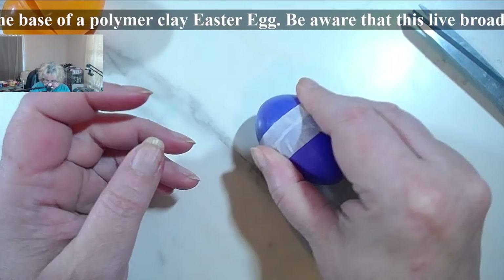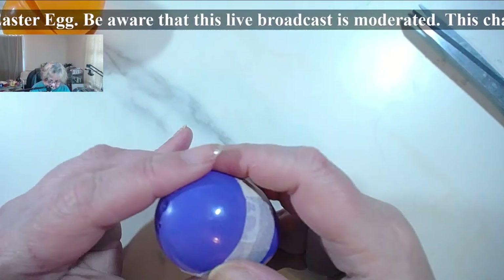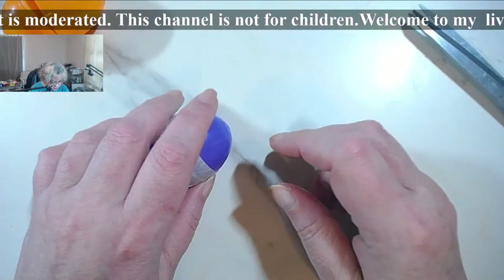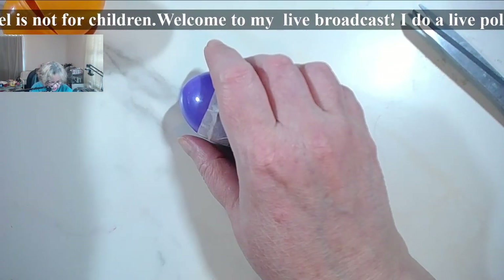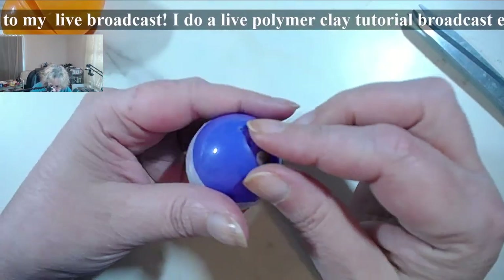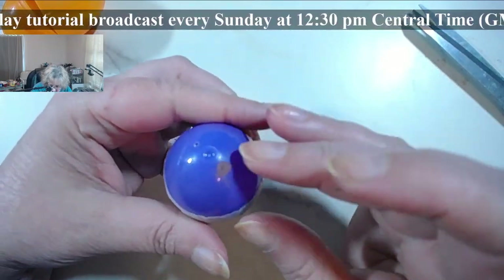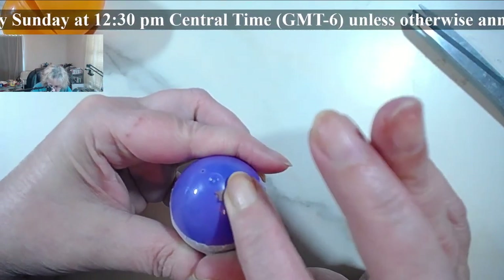The other thing you need to be very aware of is the fact that you have to be very careful not to trap air. Your biggest danger zones are these holes. Make sure that before you do anything else — you can do that on the inside before you put the egg together — make sure that you cover these little holes as good as you can and make them flat.